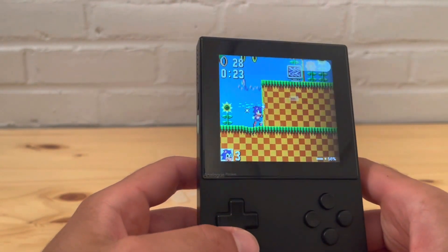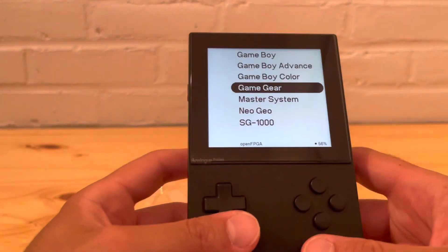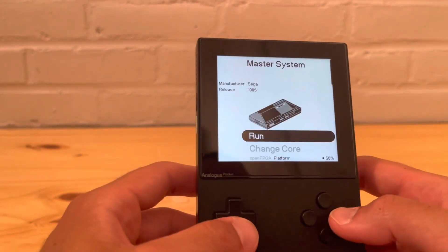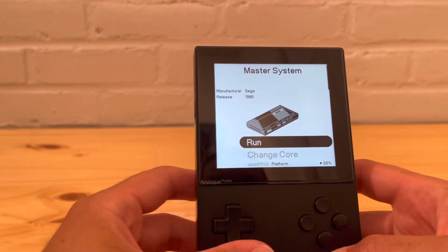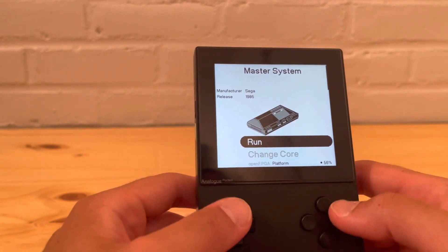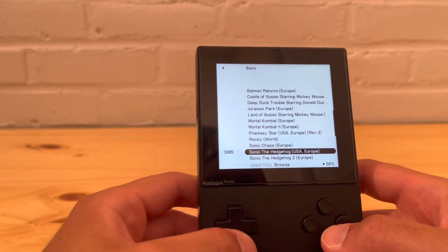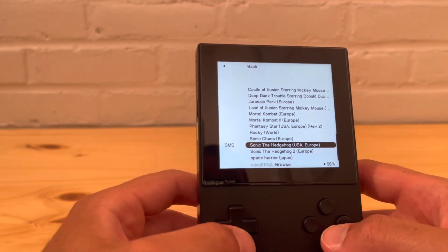Game Gear is amazing. Let's go to Master System now — this is another home console core. Let's run it. It was released in 1985. Let's go to Sonic the Hedgehog again.